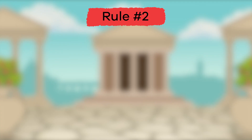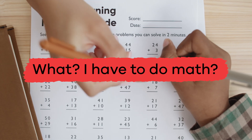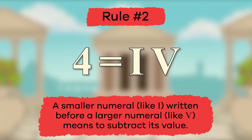The second rule you should remember is that a smaller numeral, like I, written before a larger numeral, like V, means to subtract its value. Are you thinking, wait, I have to do math? Don't worry, it's not as tricky once you see how it works. If you write the number four, the Roman numeral would be IV, because five minus one equals four.